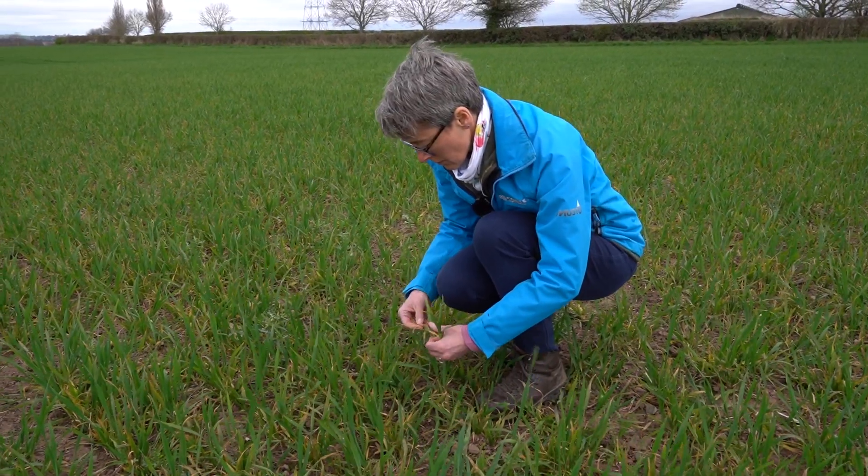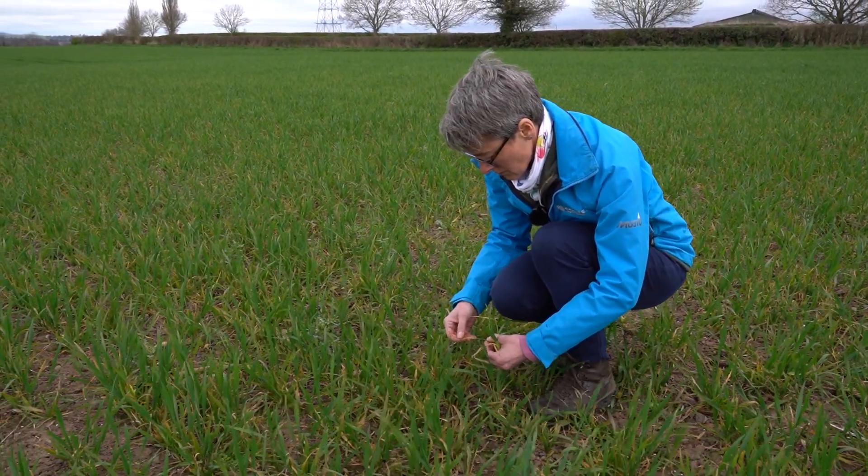The advantage of using Univoc at T2 is that you get to control diseases that are currently there, you get a great length of protection, and it's a real insurance policy for your crop.